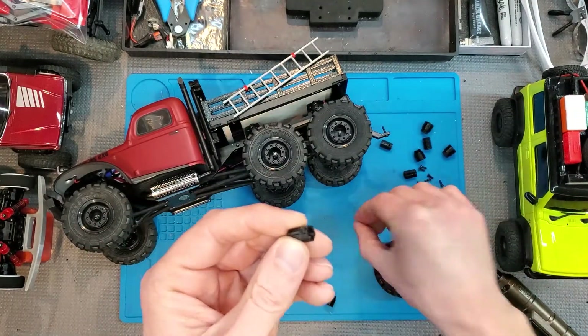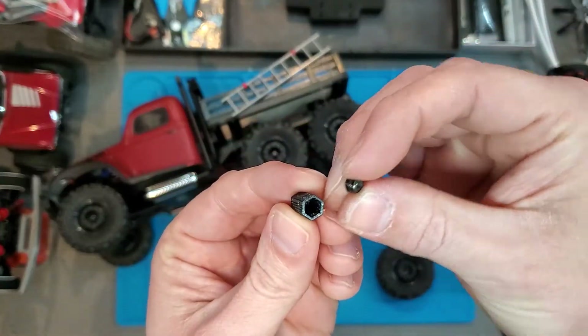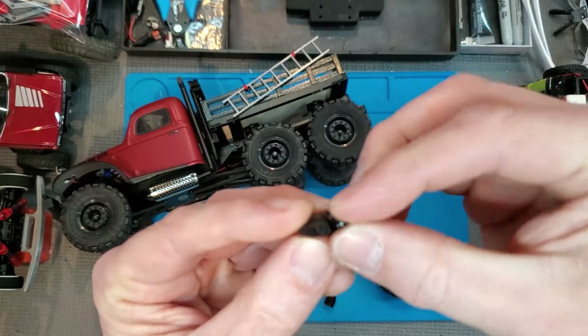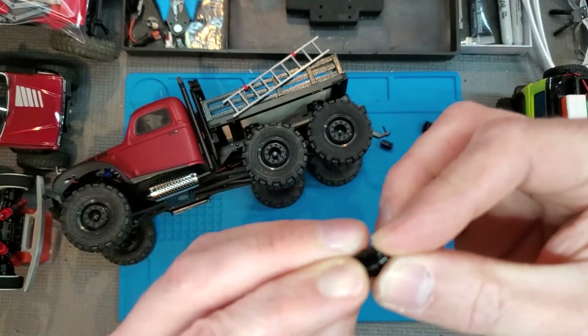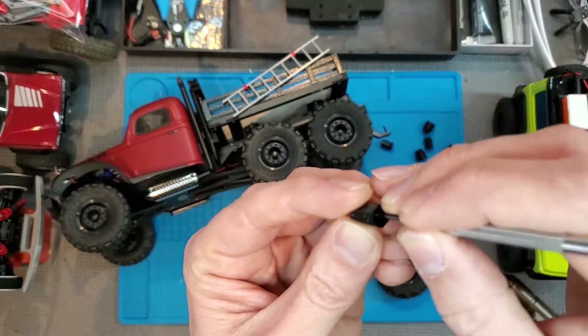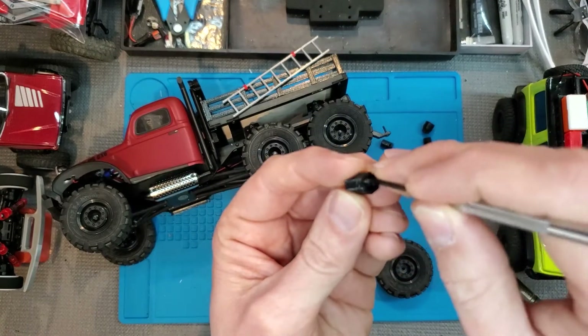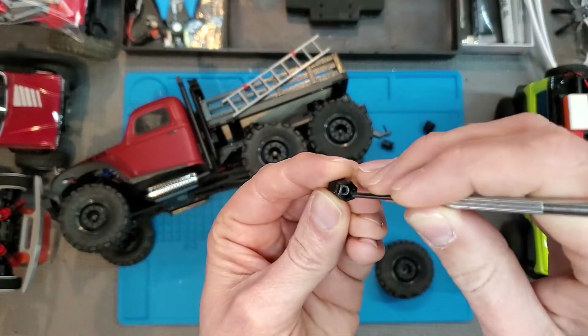You're going to take the stock nut that we just took off, and you're going to drop it down on the inside of the smaller part. You should be able to push it all the way down inside.